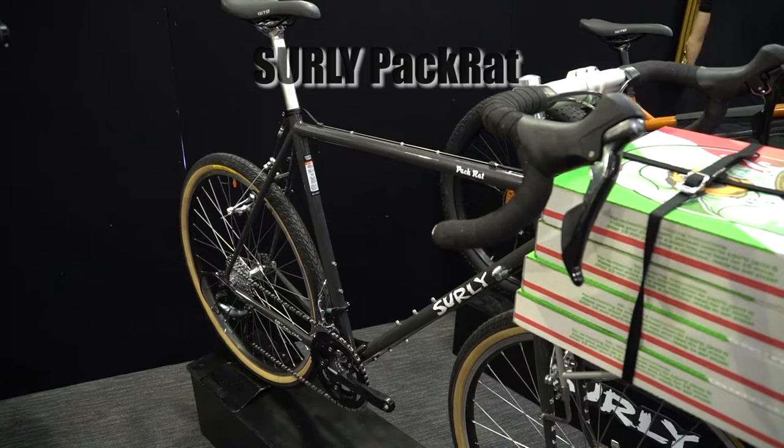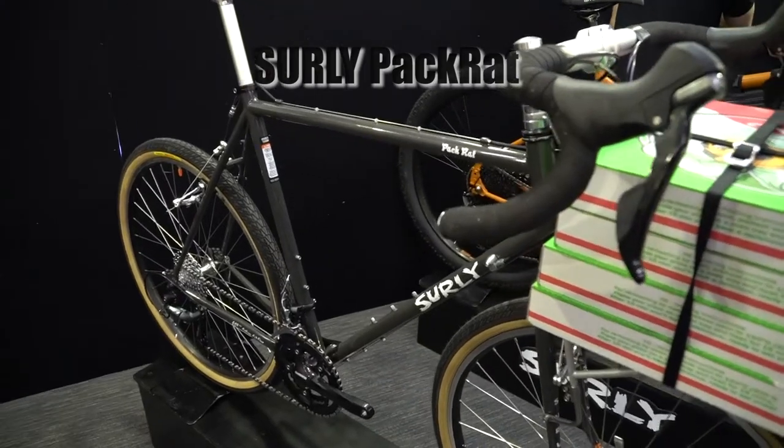Moving on to this absolute weapon — the pack rack. They've tweaked the geometry so you don't get that wobbly feeling if you're front loaded. As you can see, you can put whatever you desire on it — many pizzas. You've got a Lassie pack rack. They've gone for a nice retro spec with some silver spokes — pretty unusual, but the bikes have just landed very recently, just the beginning of this year.